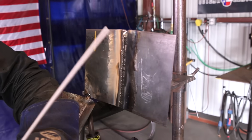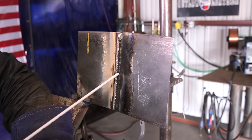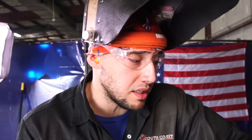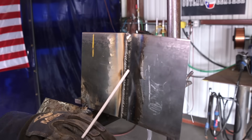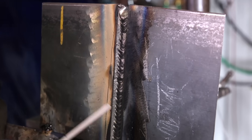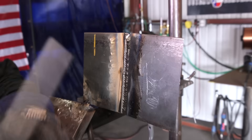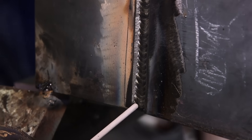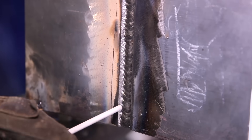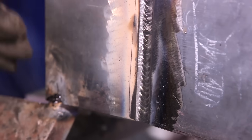Using my good judgment, I believe I'm going to flush it out with my next pass. The reason I want to flush it out is because if I put another weave after this one and then another, I'm going to be protruding too much when I put my cap beads on. So I'm going to flush it out with this bead. I'll weave again and pause on each side — one, two. That's the way I do it. If you want to run two stringer beads instead — one on the left side and one on the right — you can do that too.